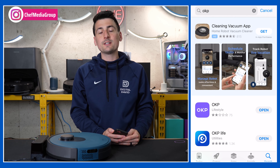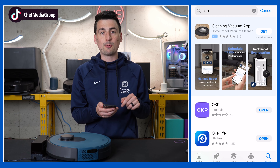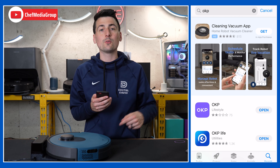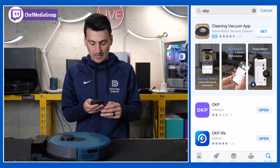On your iOS or Android device, search the App Store for OKP. You're going to want to download the app that looks like this — you'll see the purple box with the OKP branding in it. You can also scan the QR code directly on your vacuum or in the user guide to pull up the correct app to download.